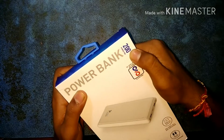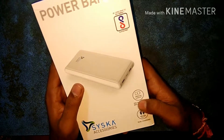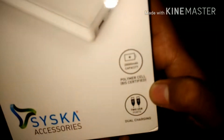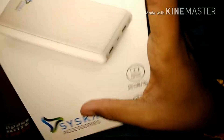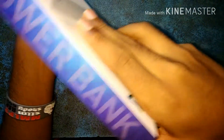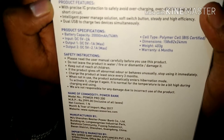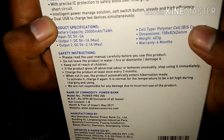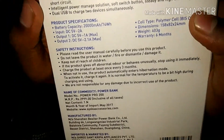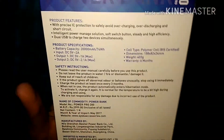Power bank 20000 power pro, BIS certified, 20000 mAh capacity, polymer cell, BIS certified. Dual charging, Siska accessories. This is a Siska accessories power bank pro with precise IC protection for safety against overcharging, discharging, and short circuit. Very helpful — intelligent power management solution with a lot of features. Now I will show you the specifications.